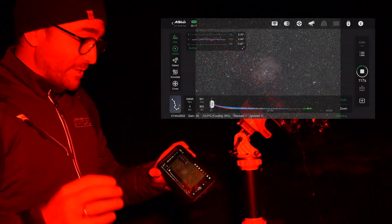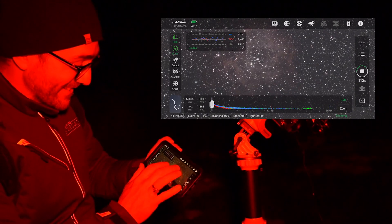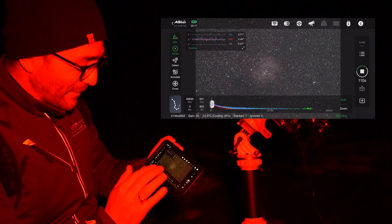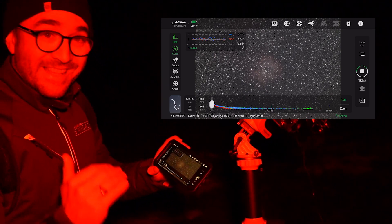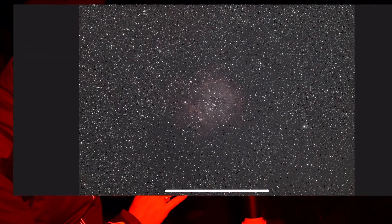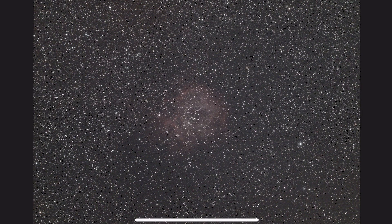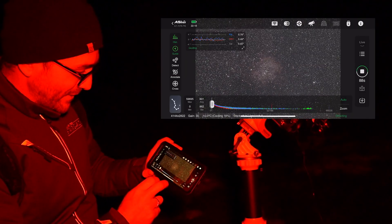We just got our first exposure back of the Rosette Nebula and there are just so many stars. I need to totally relearn how I deal with this many stars because it is so dark here. Look at that — that is incredible. We're going to let this run for a little while longer and see how much more of this nebulosity we can bring out.